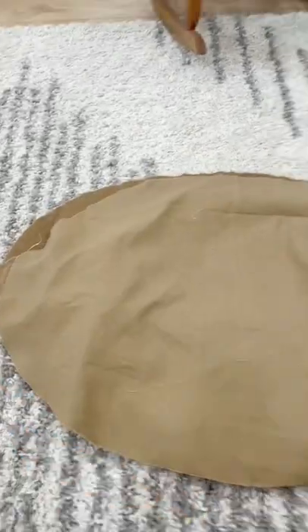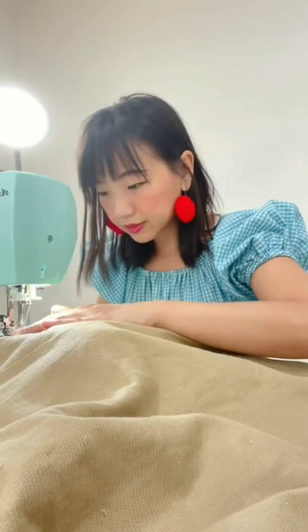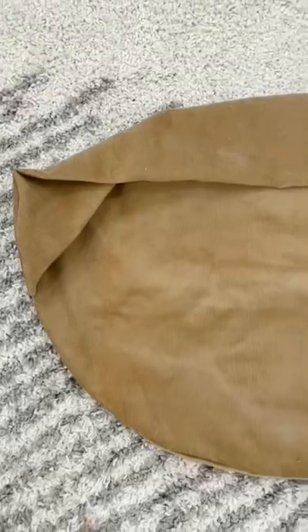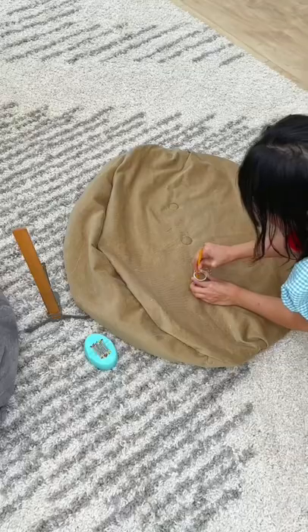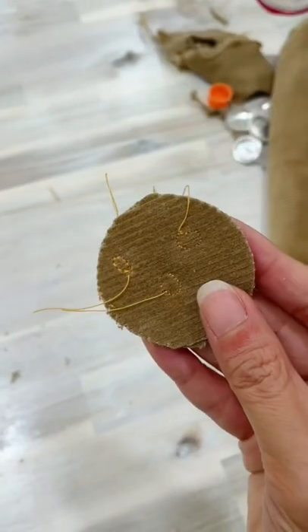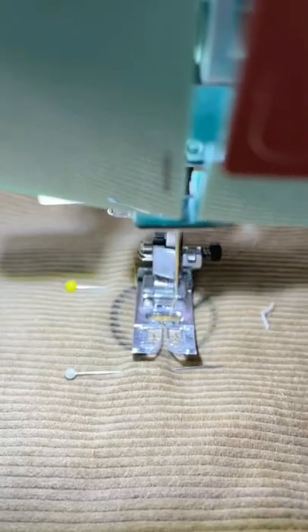Then I added the other oval piece on top, wrong sides together. I had the idea of making fabric-covered buttons for a sofa-like look, but the corduroy fabric was too thick and it did not work. So I settled with the idea of sewing a little circle instead.